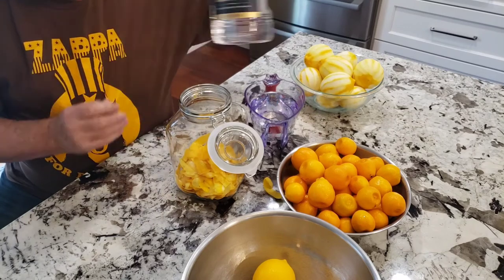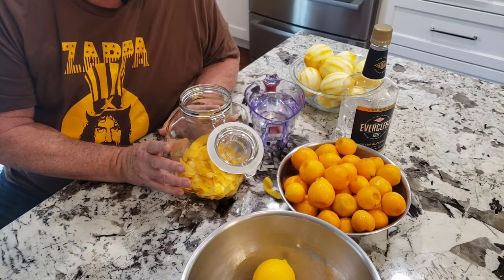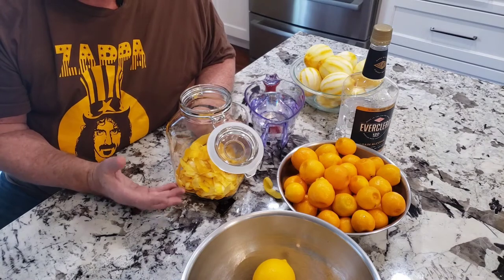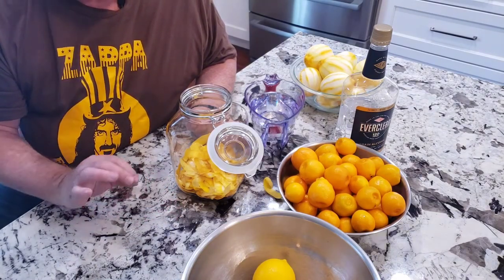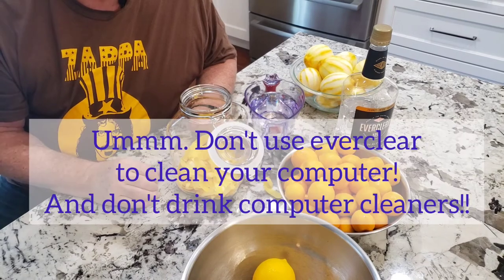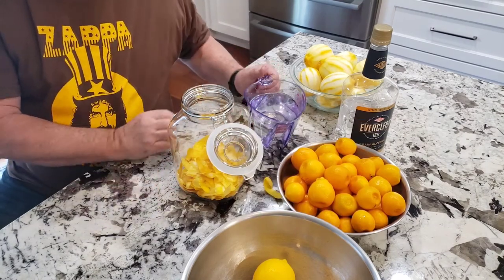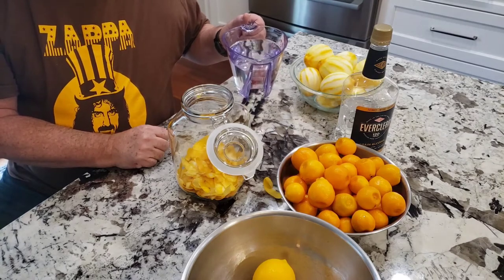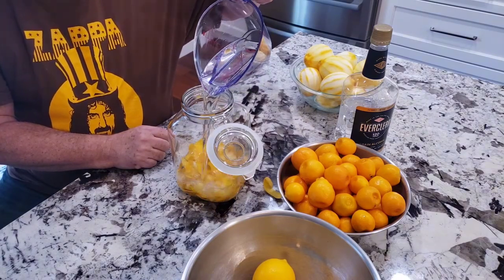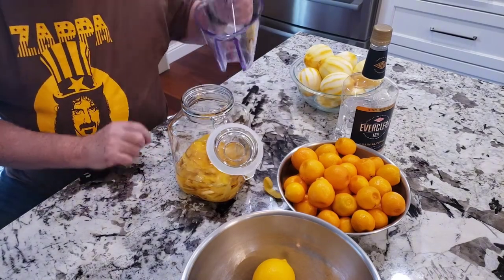If you use a vodka, I think you have to let it sit on your lemon peels a lot longer. Using the Everclear or something with higher alcohol content, it acts as a solvent. What does a solvent do? If you have alcohol and you want to clean something with it, it really breaks down oils — you use alcohol on your computer screens and things like that, it's that type of agent. So I've got my 10 lemon peels and I've got 750 milliliters, which is about 26 ounces of the Everclear. I'm just going to pour that right in there, and I want the Everclear to basically cover my lemon peels.